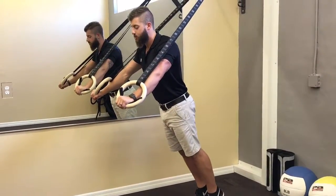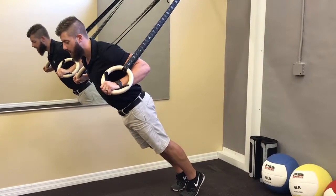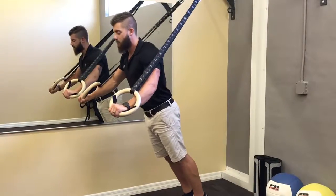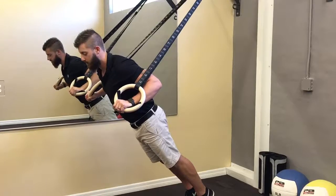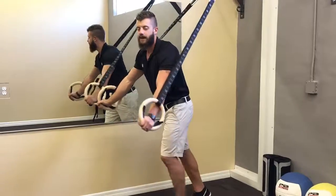So here's a proper motion: core nice and tight, shoulder blades pinching, elbows out at 45 degrees, and working through repetitions just like this. Inhale on the way down, exhale on the way back up.